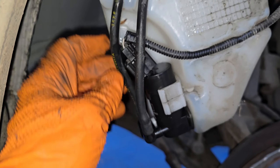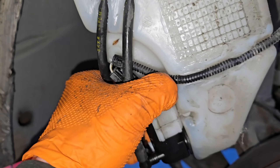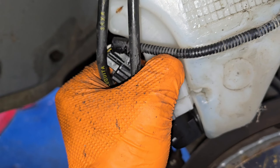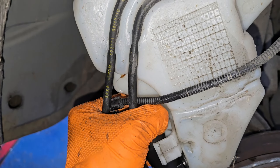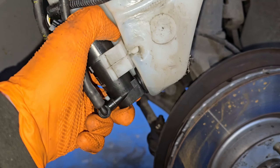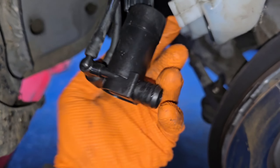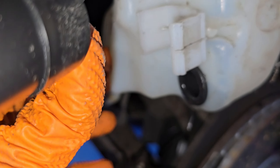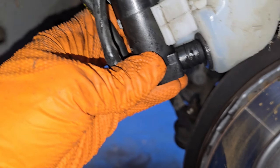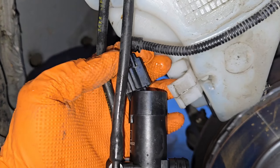Here is the washer pump. It has two pipes on it and a block connector. To pull it out, just get your finger in behind it. All it is is pushed onto a rubber — that rubber there is what holds it in. You can see the little barbs on it; it only pushes in, that's the only thing that holds it. All you're gonna do is pop those two pipes off and this connector here.